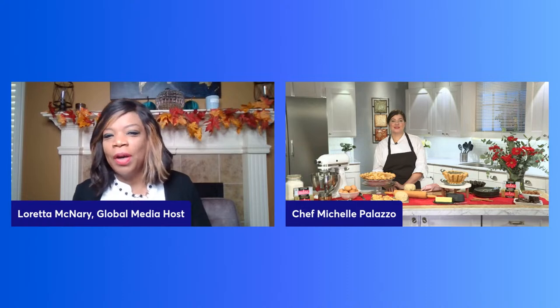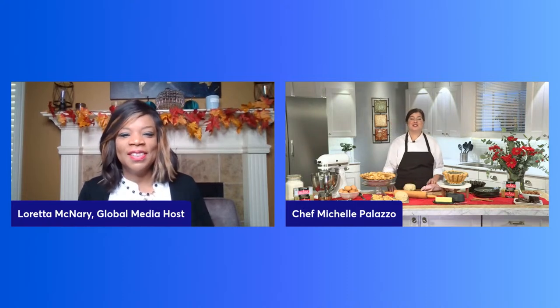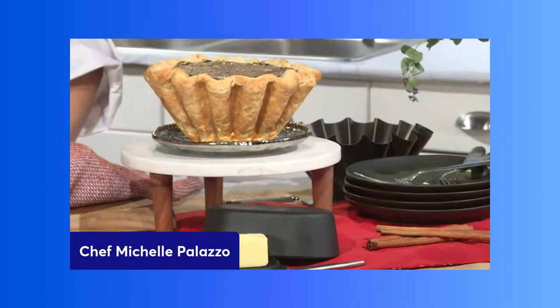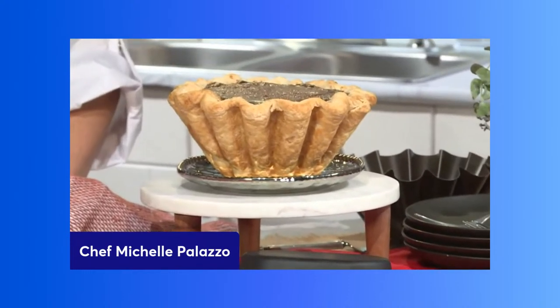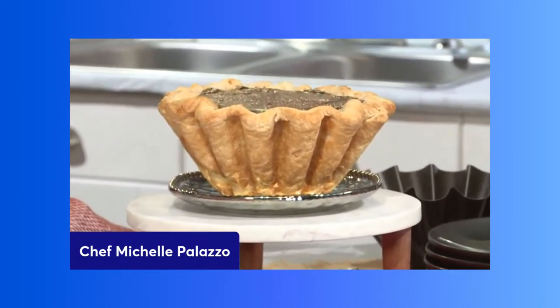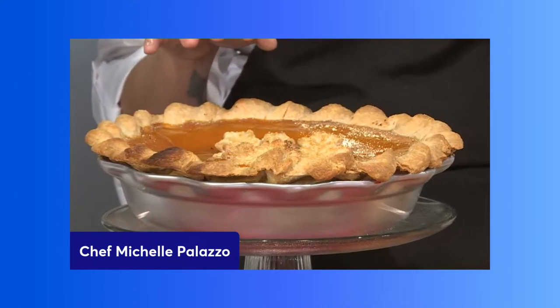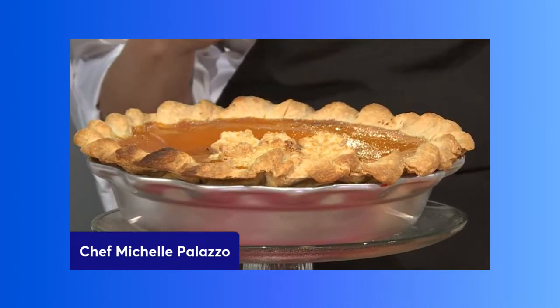It sounds so fun and complicated at the same time! Can you share a pie that will wow guests this holiday season? My favorite this time of year is a chocolate custard pie. I've added a little bit of pecans and a pecan praline layered with the chocolate custard. Another one — because every year we have to have pumpkin pie — I've added a little bit of maple syrup to the pumpkin pie filling, then finished it off with a little bit of cognac. Both recipes use my flakiest pie crust with Plugra European-style butter.